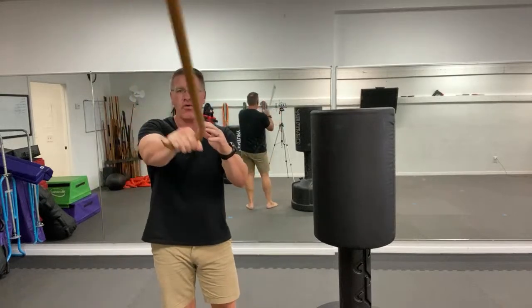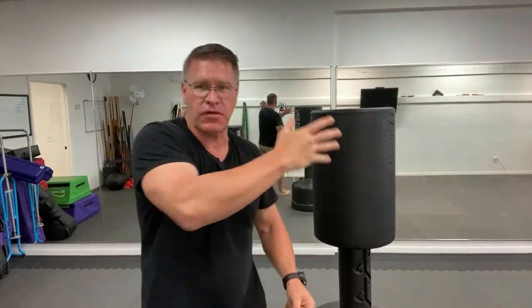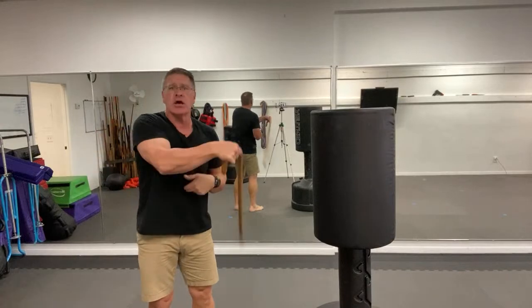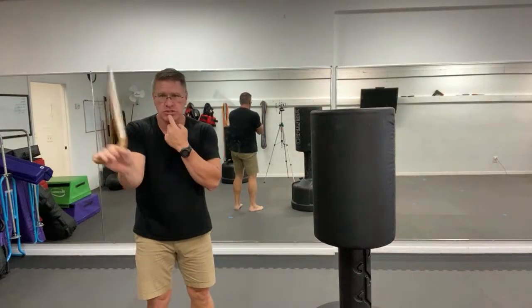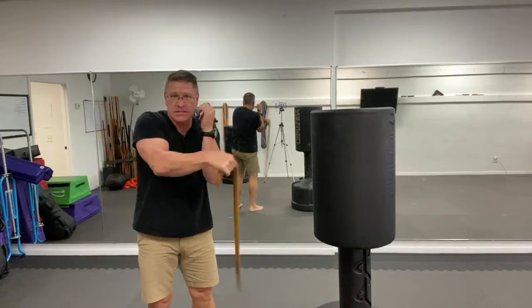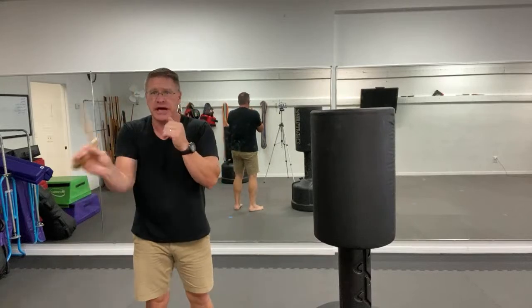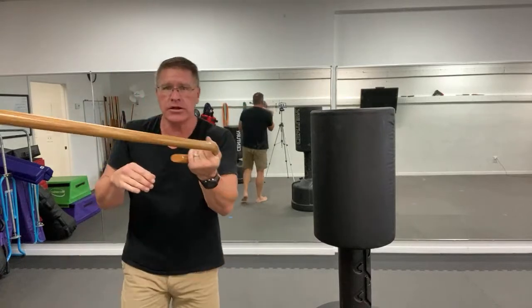Bring it across your body and back — kind of like you're slapping somebody across the face, coming with a backhand. Simple techniques from side to side. Pull your stomach up and in, always drop your chin, keep your other hand up to practice good guard so they can't hit your head. Go from side to side.